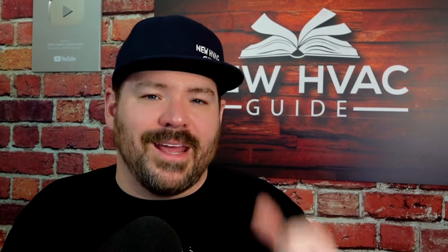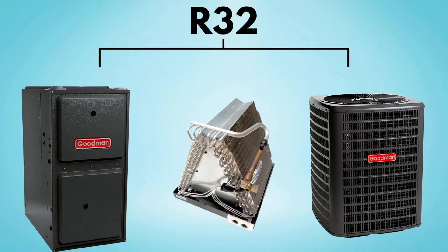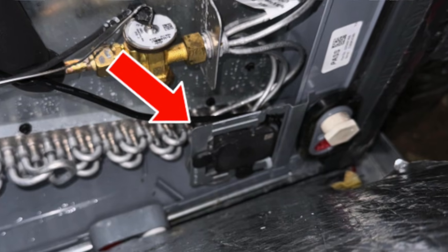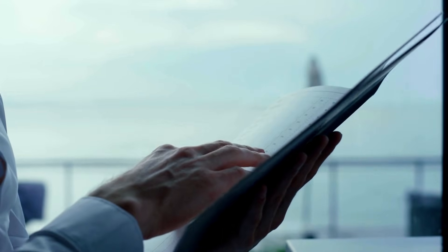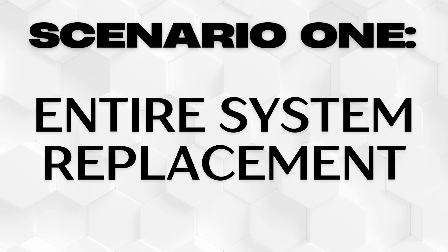If you were to replace the entire system — meaning furnace, evaporator coil, and outdoor unit — and they are all R32 refrigerant, then you're good. That sensor will have somewhere to plug into on that furnace. If that sensor senses a refrigerant leak, it'll go into mitigation mode. No problem. Make sure you're reading the instructions. I've spoken to a couple of contractors who were having issues only to find out that if they had just read the instructions, they would not have been having the problem. So scenario one is entire system replacement — all R32 refrigerant — all of it should be fine.